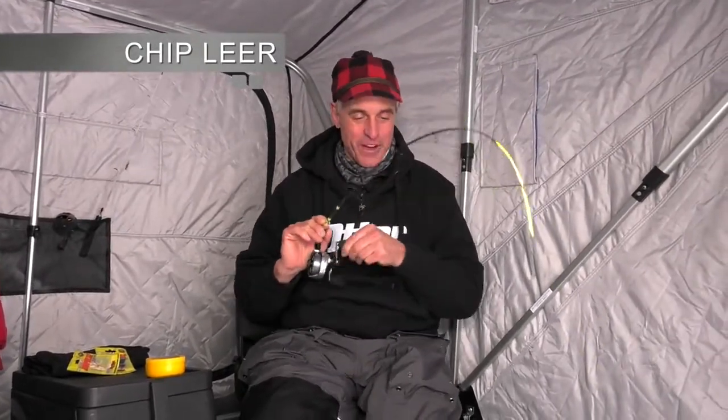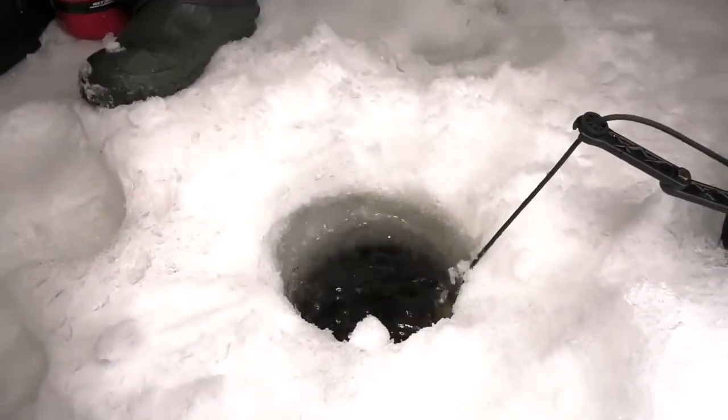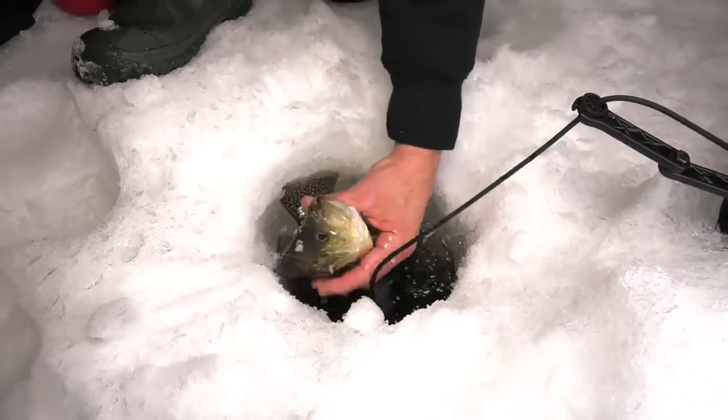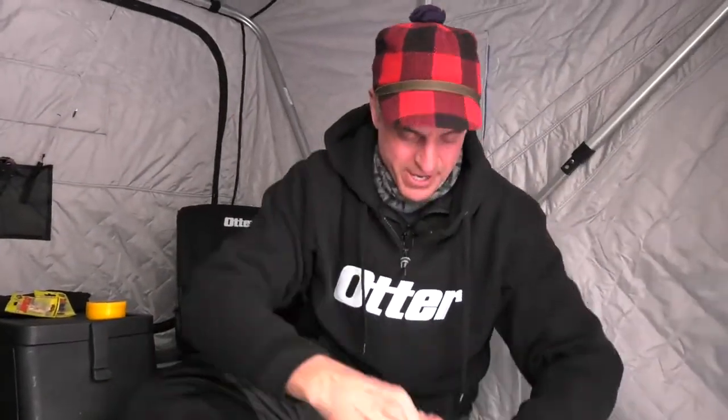You know what makes ice fishing really fun? I don't think this is a big guy, but he's coming up. There he is. Not a very big fish at all. But you know what makes ice fishing fun? It's controlling the environment that we fish in. And that's what I'm doing right here.